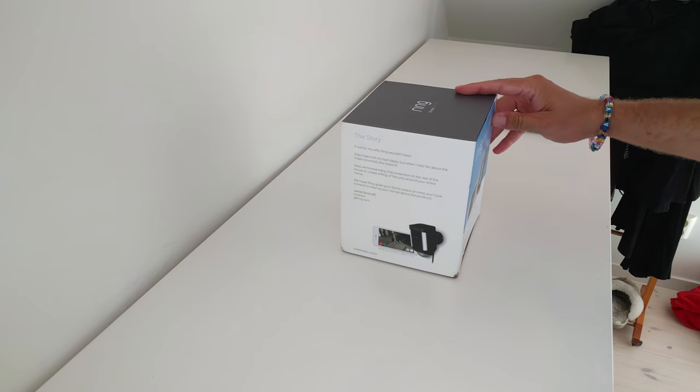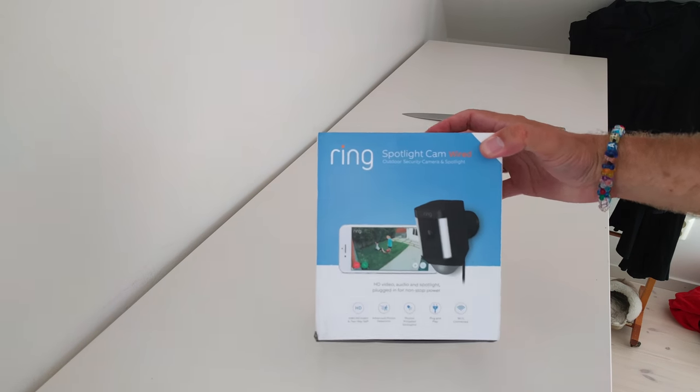And there we go. And there you have it — the new Ring Spotlight Cam.